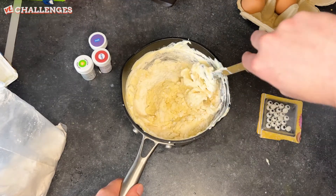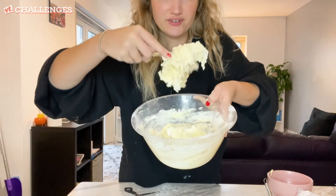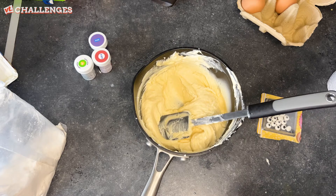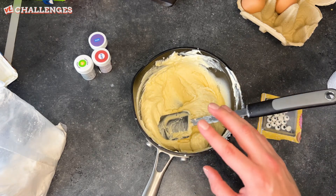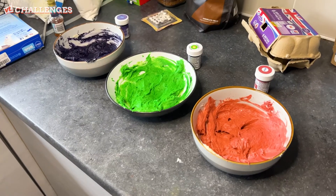This is not looking promising. That's the stodgiest bit of mixture I've ever did see. I feel like I'm making bread now. We're going to divide this into three bowls for three different colors, then pop them in the fridge for 30 minutes. Right, so it's been 30 minutes.